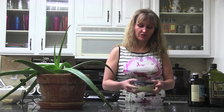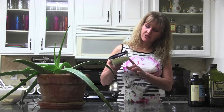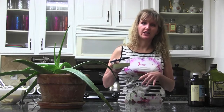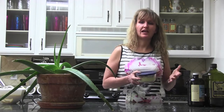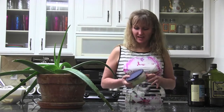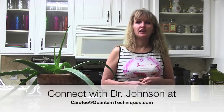We want to create our own natural sunscreen with natural elements — natural zinc oxide, which is healing to the skin, and other elements that are healing to the skin. It is an SPF 20, it does work, and I hope that helps you through the summer. If you want to get a hold of Carolee to work on any skin issue or any issue with Quantum Techniques, you can reach me at carolee@quantumtechniques.com. Have a great day!